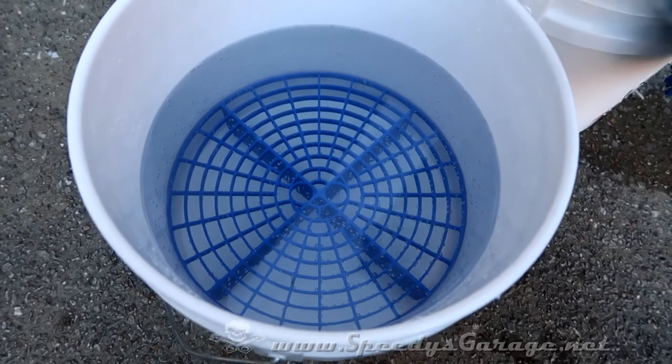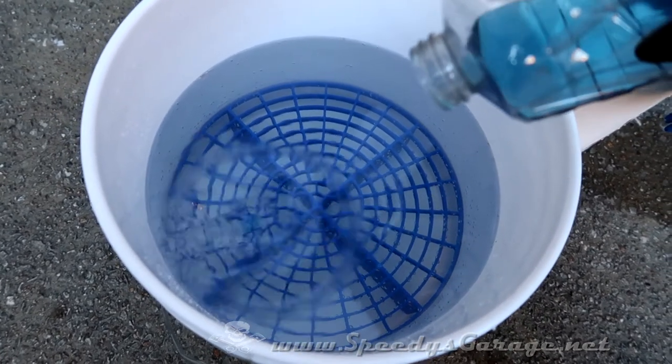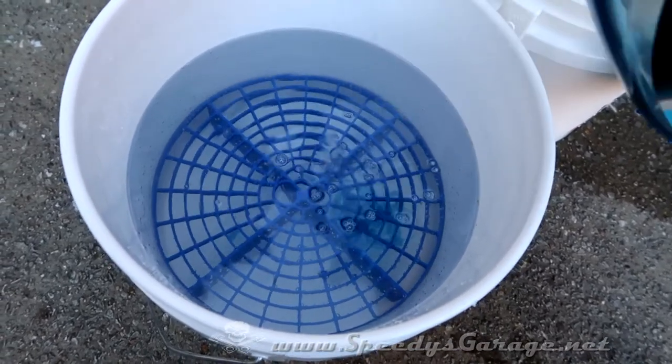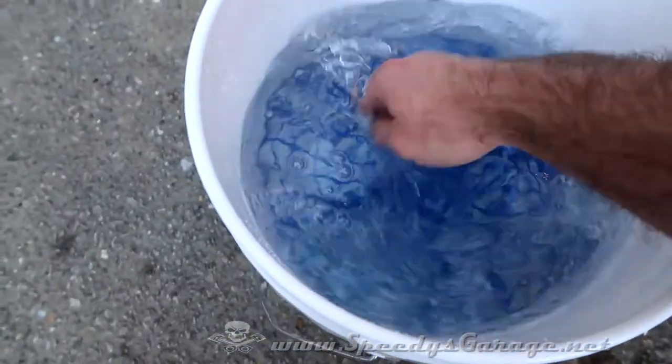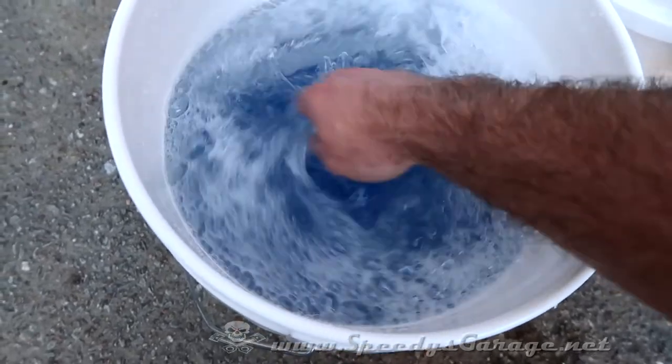Even though I'm going to use the foam gun, I'm still also going to use the two bucket wash method. I always add the soap to the wash water after the water's in the bucket — that keeps it from foaming up all over the place. You want a nice good mix, and I find this is the best way to do it.